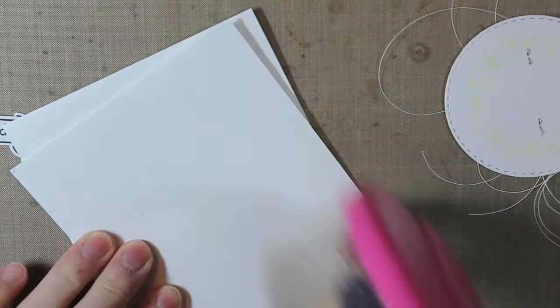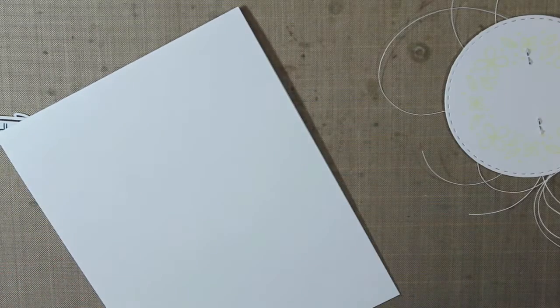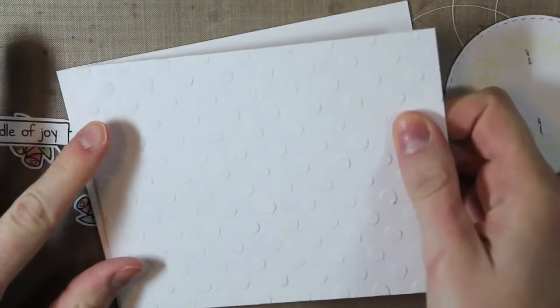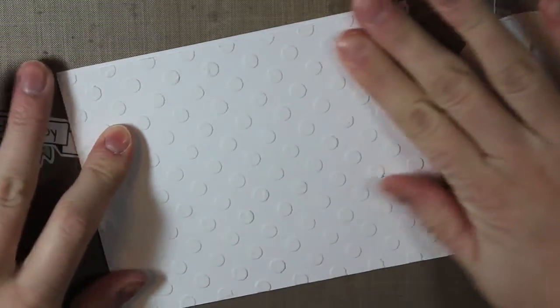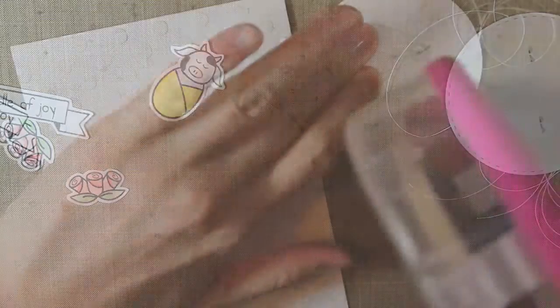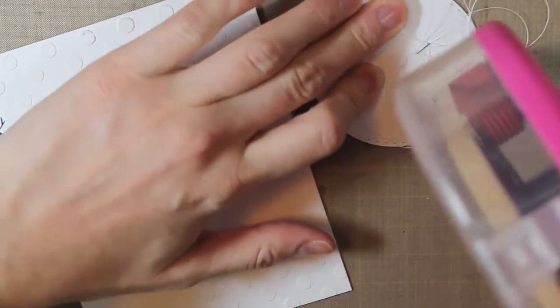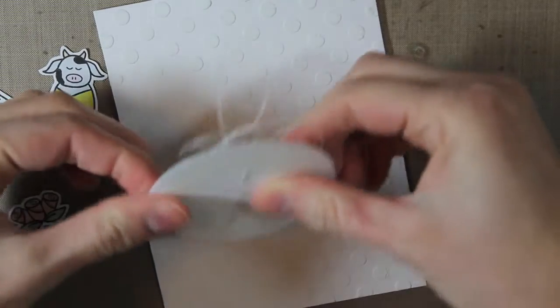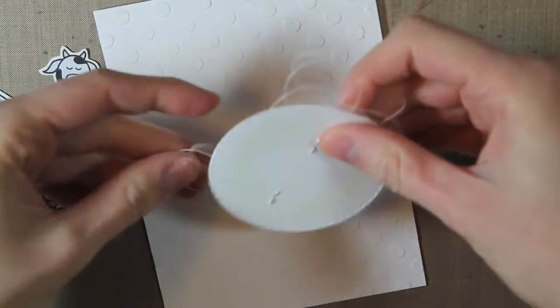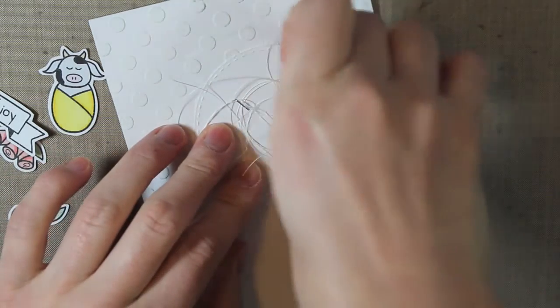I'm going to attach my embossing paste piece onto a white A2 size card base — the embossing paste is completely dried at this point, you don't want to do this while it's still wet. Then I'll attach my circle with the thread behind it and place it right onto my card, arranging it and pulling out little bunches of those strings so they show from behind the card.